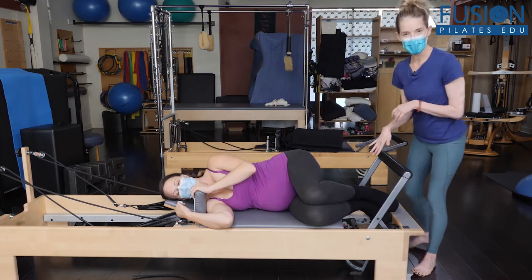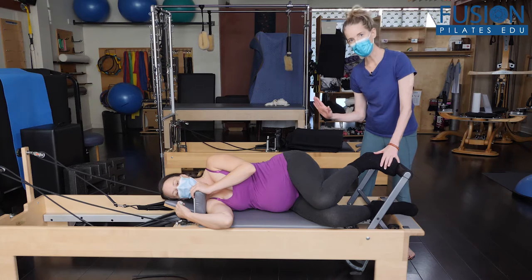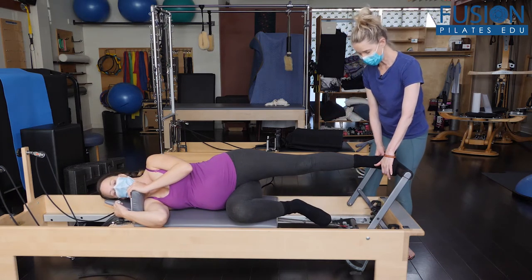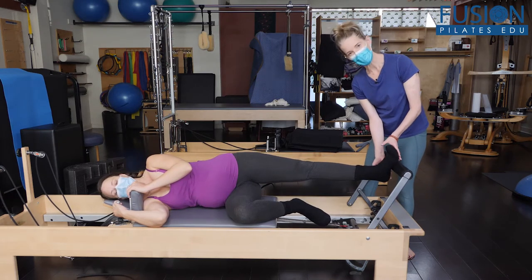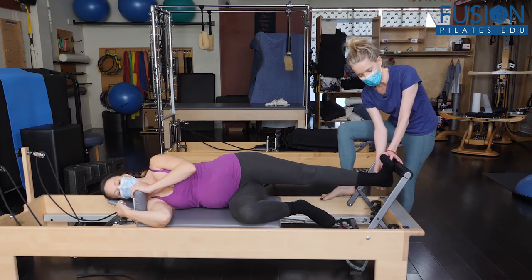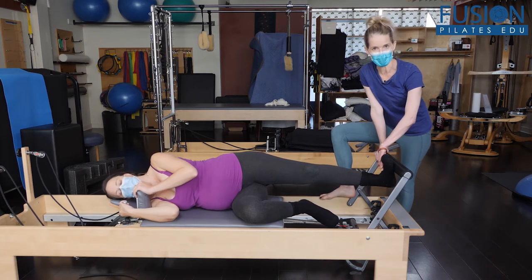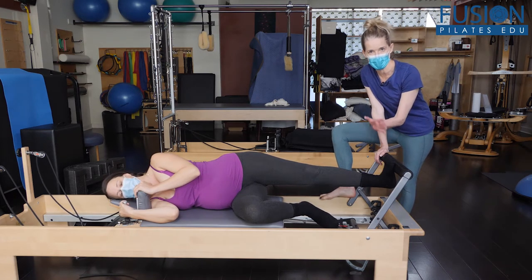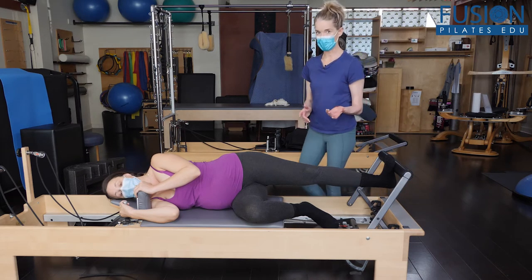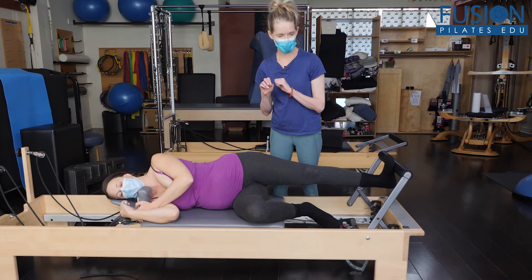Her bottom leg and foot are going to be bent, and we're going to take her top foot onto the bar. She's going to go out slowly to a straight leg, and then I want her to find an external rotation through her femur, so that means her bottom heel will drop down. She can go a little higher up onto the ball of the foot because she'll have more action through the ankle there. She feels comfortable with these socks — these are not grippy socks, but she's done this before. You might want to have your clients in bare feet.